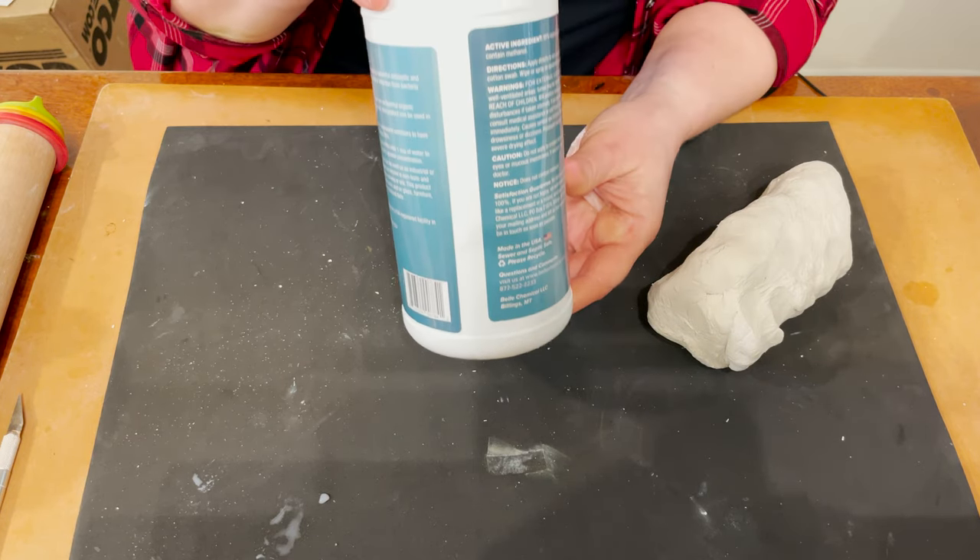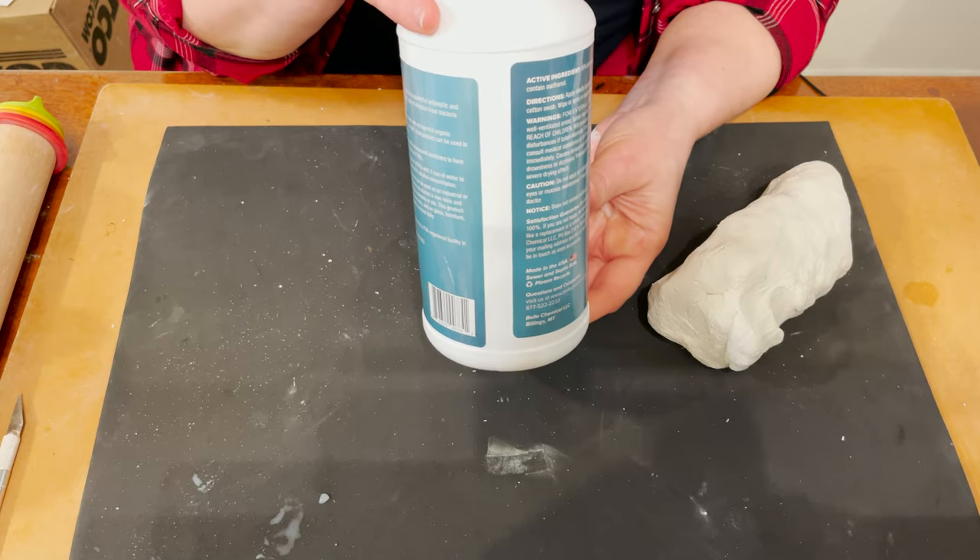Hi everybody, I'm Marina. Welcome to my ceramics oasis channel. Today I'm going to tell you how to build a vase for dry plants from air dry clay. For this project you will need any container, glass or plastic, to support the vase walls.